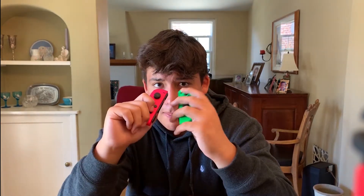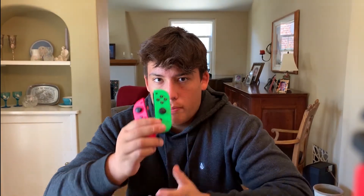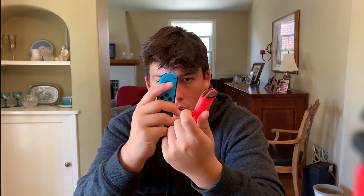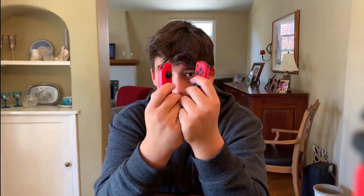These are the ones I use all the time — the Splatoon Joy-Cons. I don't know if there's opposite colors so I could have two greens and two pinks, but I really like these colors and use these every day. These are my brother's Joy-Cons — these came with the console, the neon red and blue. Those are pretty awesome.